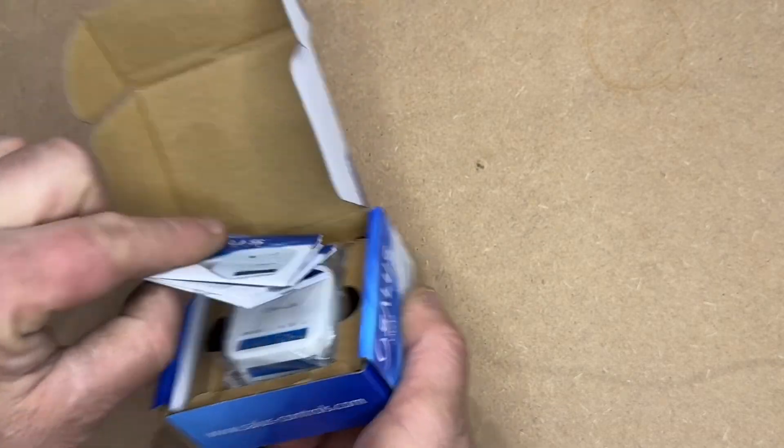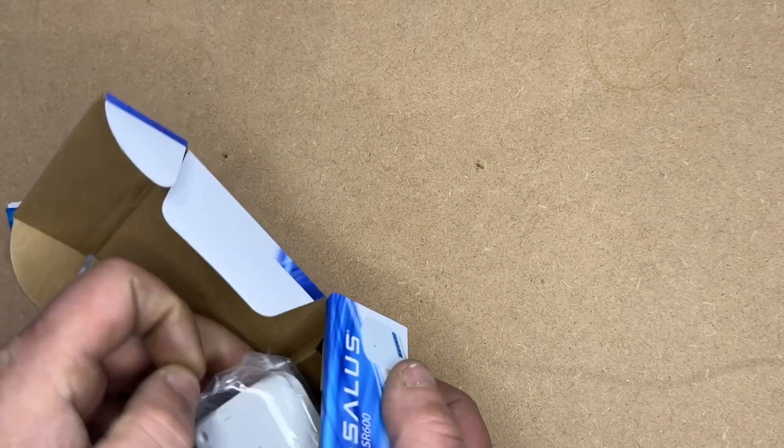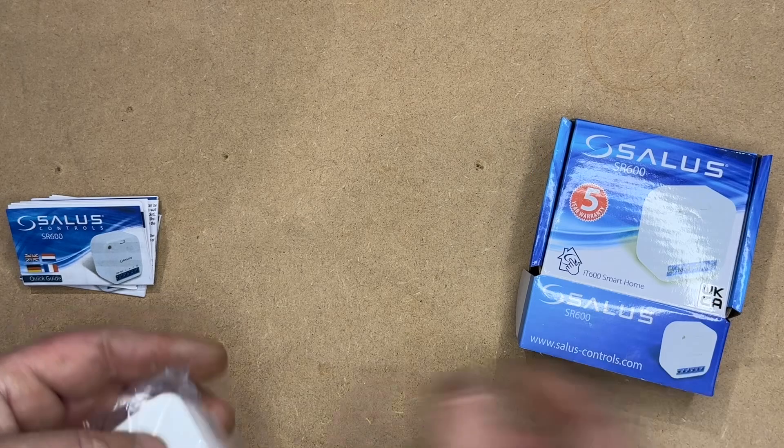Firstly, in the box it comes with all the instructions, the relay, and that is basically all that you will need.